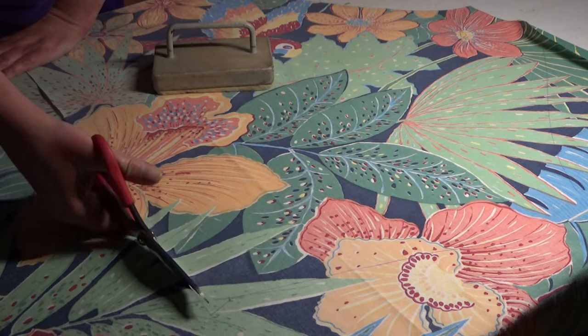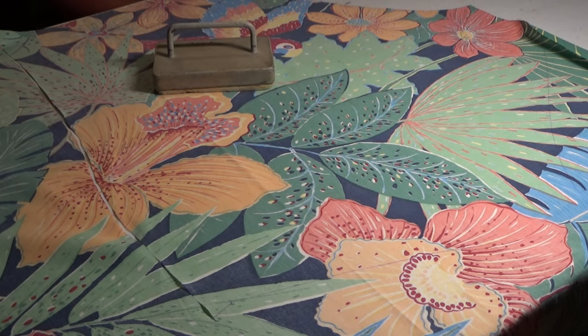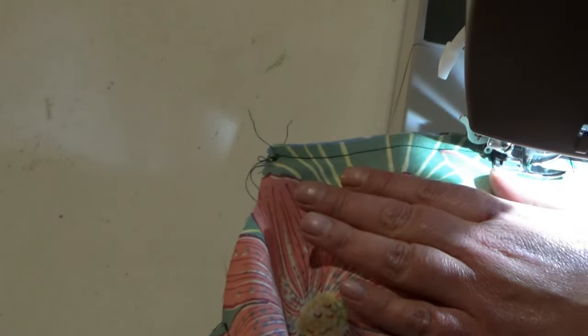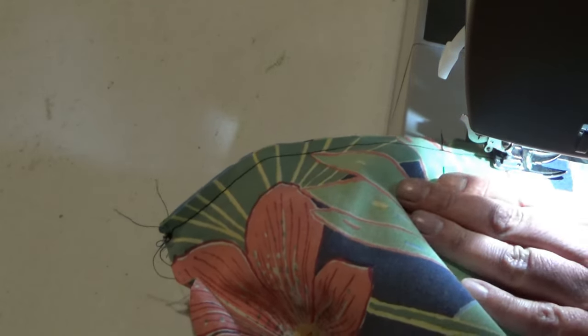I have some lovely fabric with bees on it that is waiting for the perfect pattern, so I thought I'd try the Hope Dress and see if it was right for my very good bee fabric, which I've been hanging on to for much too long. Just after I bought the pattern, I bought some doona covers to make morse bags with, and when I hung this one out after washing it, I thought it would make a great frock — it's all big and cheerful and tropical and fun and it's got birds on it.